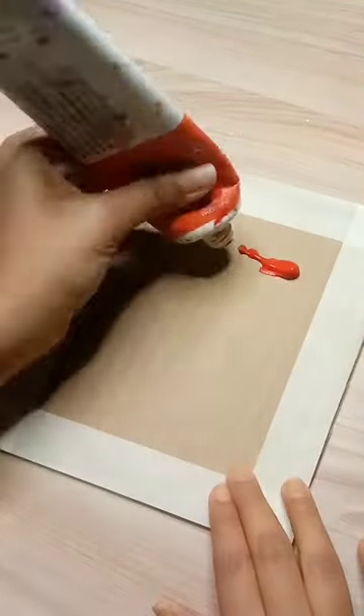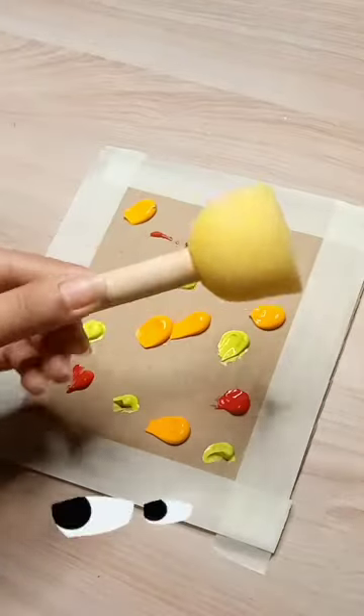Hi guys! Today I am going to do a sponge painting on the cardboard. How can it be done with sponge painting? You have to see!